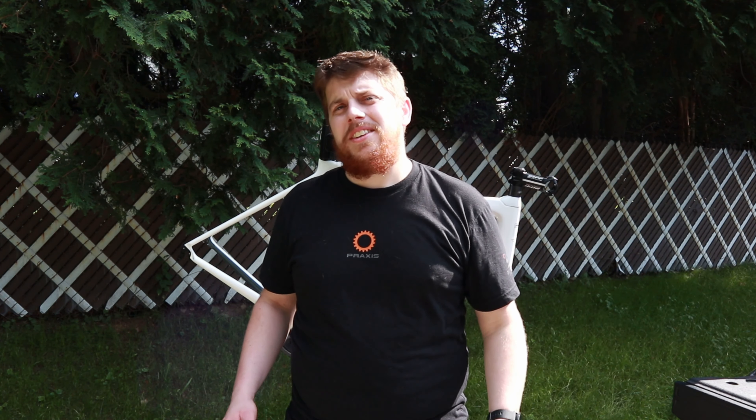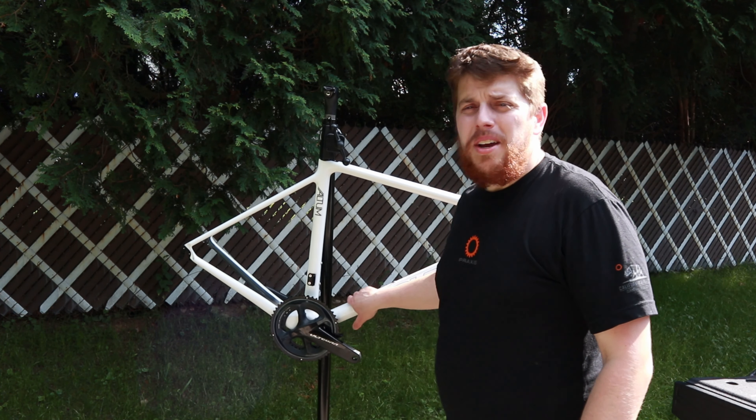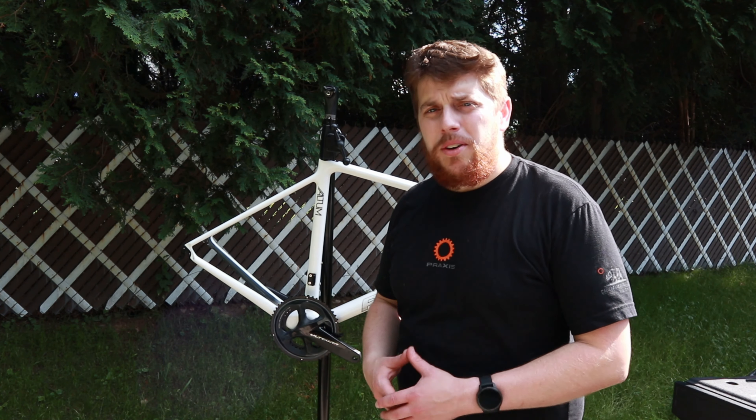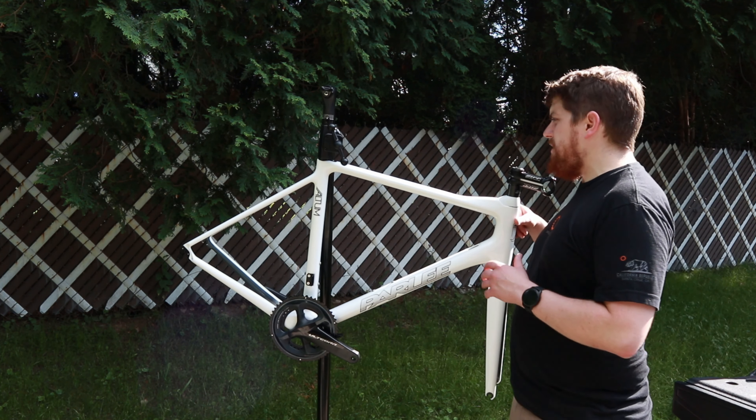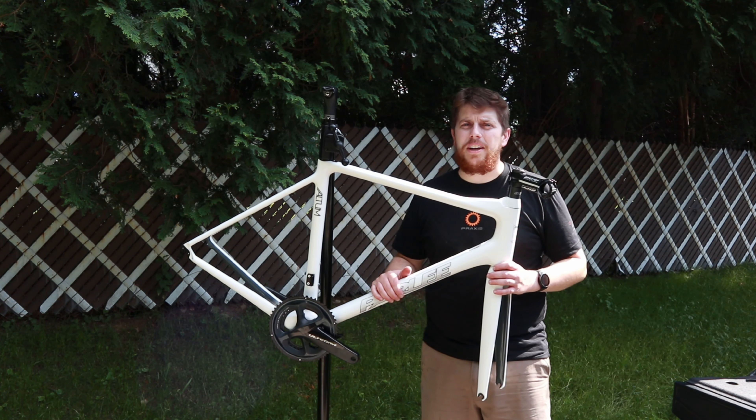Hey there. Welcome to This James the Bike Guy. Judging by that intro, you'll either have known whether or not I succeeded or failed with my task to get this new bike built today and take it out on a ride. But what we have here is my brand new Parley Altum. As many of you guys may know, I've had an Altum in the past — actually, this will be my third one.